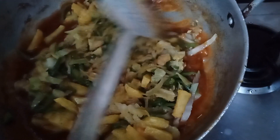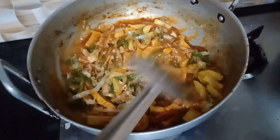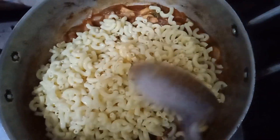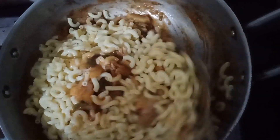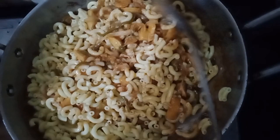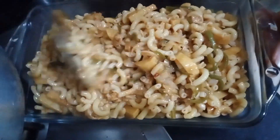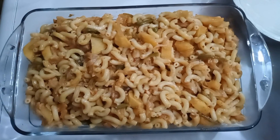We add a lot of rice. I want to add macaroni. Oh, it's hot.